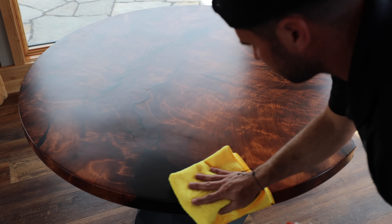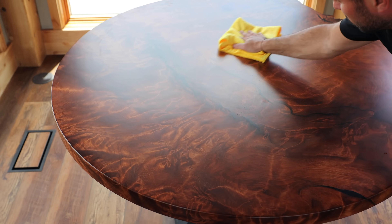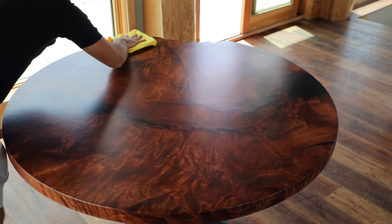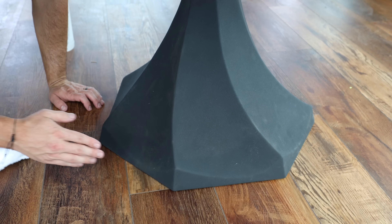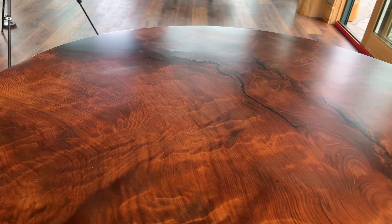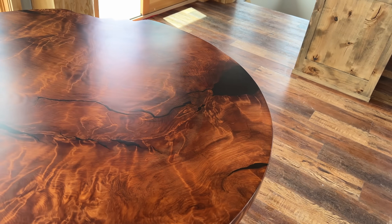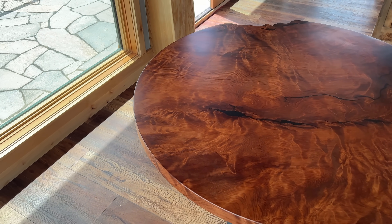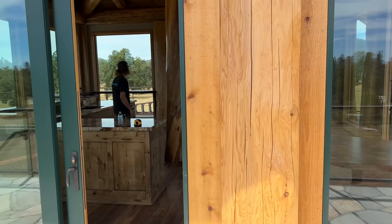If you remember in the beginning of the video, I said you're going to see two of three projects going into this place. I'm currently working on the third, but I want your guesses in the comments on what you think I'm going to be making for this space. As you can see, it's not a huge space, but it is something super custom — something I haven't done before — and it'll kind of complete the room. So throw a comment down below and let me know what you think I'm building next. I'd also really love your thoughts on how these two pieces came out. Do you like how the redwood slab came out with that one exposed part and the live edge showing, or do you think I should have filled it in with epoxy?